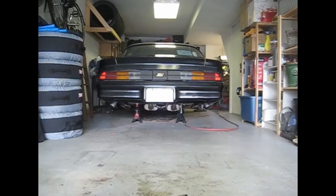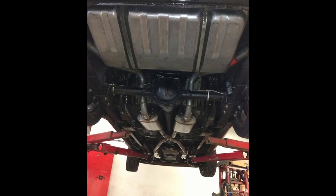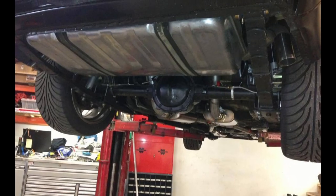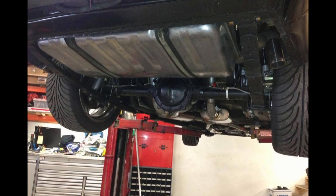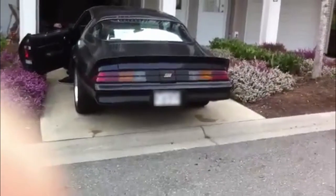But there's just something I didn't like about that three inch exhaust. So I was off to the exhaust shop to get a nice set of Magnaflows and a two and a half inch system with an X-pipe installed. And after that, the car sounded much, much better.